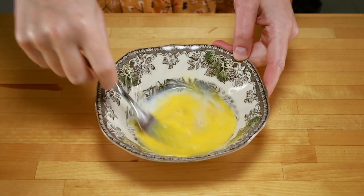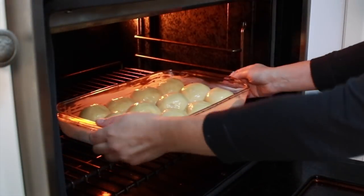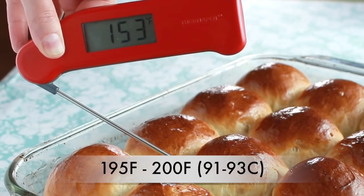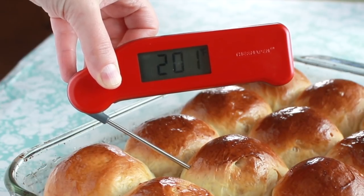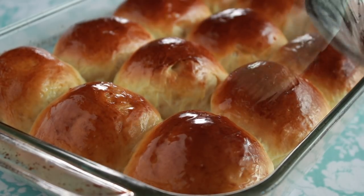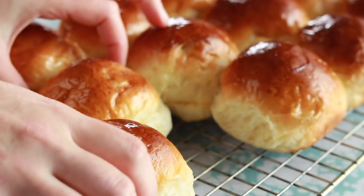Whisk 1 yolk with 1 tablespoon of milk and brush the egg wash onto the rolls — don't overdo this, you don't want egg dripping all over. Place in the middle of the oven for 25 minutes, or until an instant-read thermometer reads at least 195°F in the middle of the center rolls. I'm using my trusty ThermoP en, but all ThermoWorks thermometers are great. Immediately brush the rolls with 1 tablespoon of melted butter — this step produces a softer top crust. Cool in the pan for 10 minutes, then transfer to a rack to cool until warm.